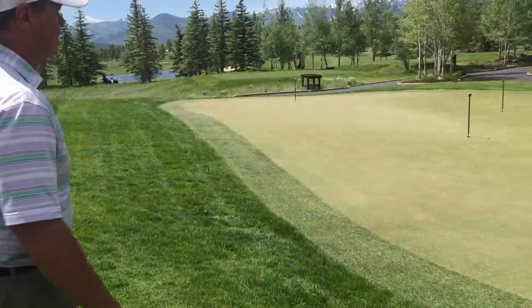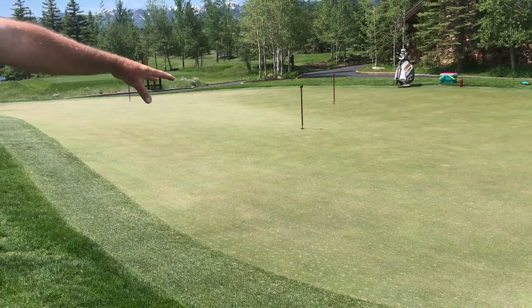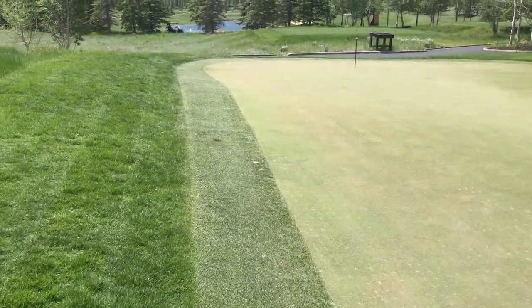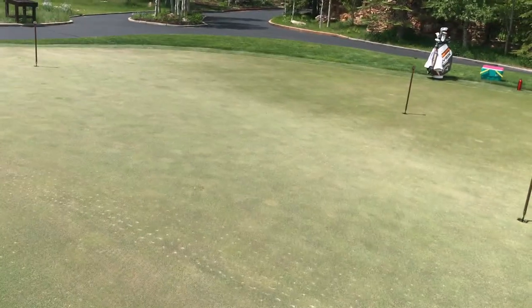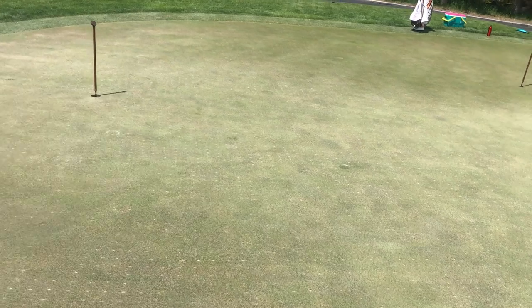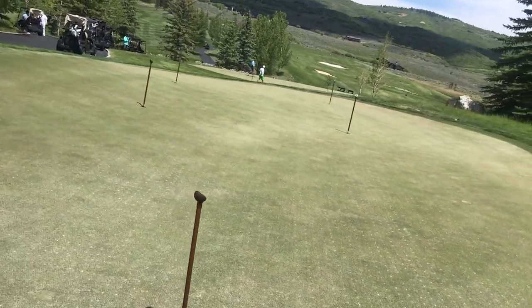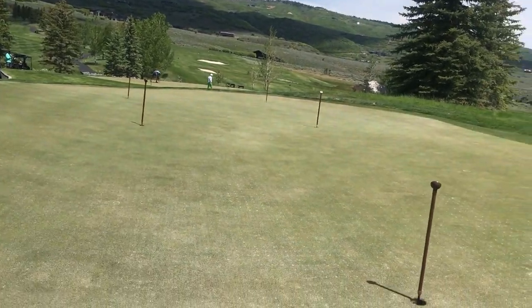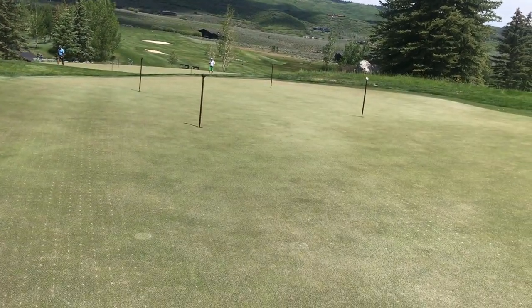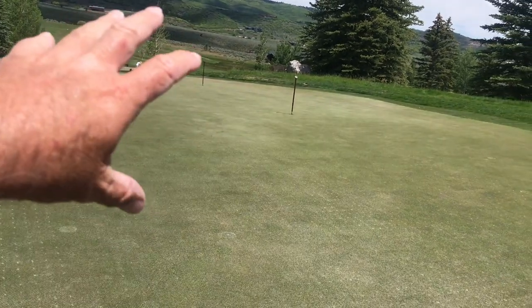Look back onto this green. On the practice green we can see a darker color and then a silver color. Here we have silver and dark. As I turn, you can see it gets darker. Our perspective on where we are standing and what we see with our eyes gives us a lot of information. Right through the middle of this green it's all pretty silver. Anytime you see silver, that means it's downhill. Anytime you see dark, that means you're putting uphill.